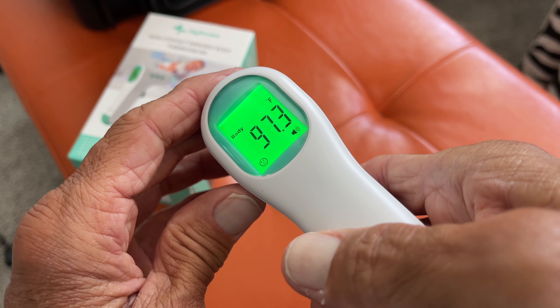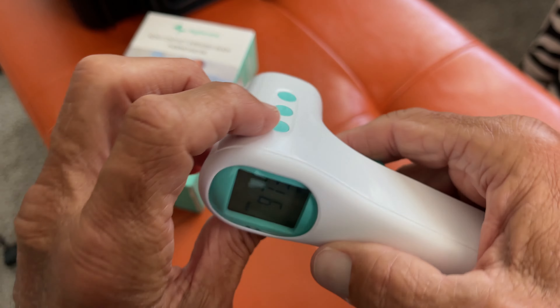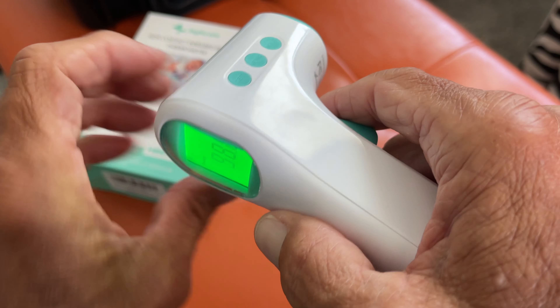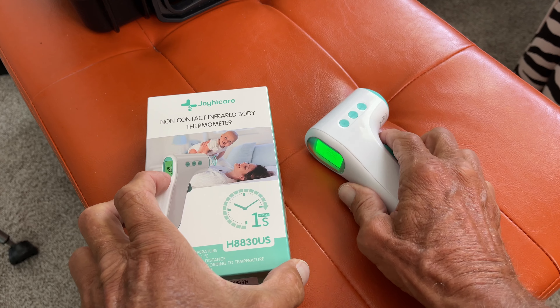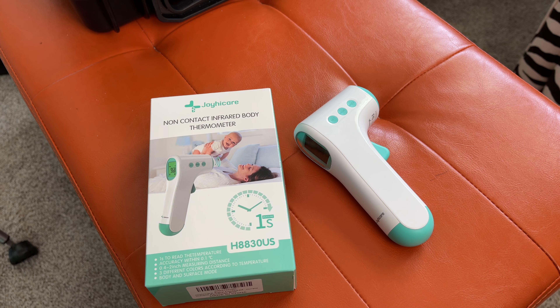All right, that's how you do it. That's how you can check the surface temperature of something. Now if you're good with that and you want to turn it off, you just come here, click that — it's off and it's ready to go. You set it down, it's going to go to sleep. You'll see that light go out in a second. And bam, Bob's your uncle.